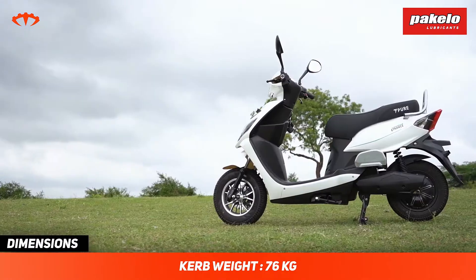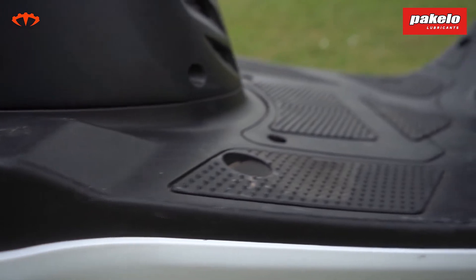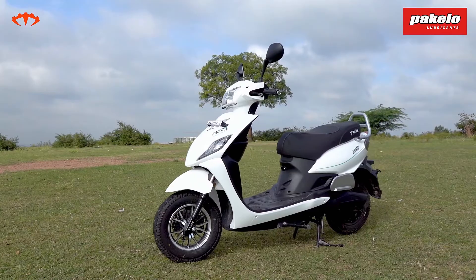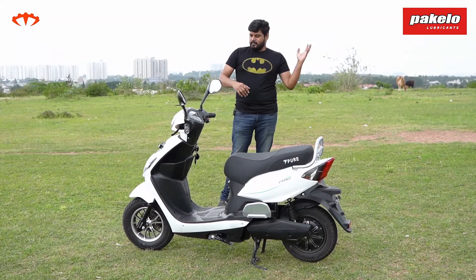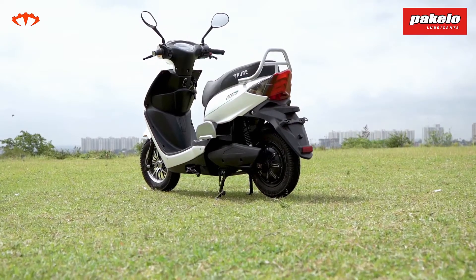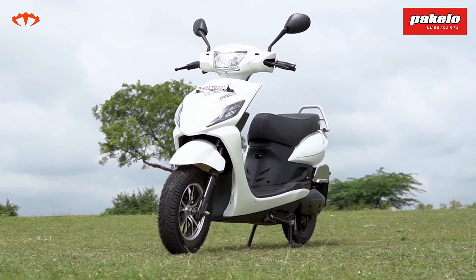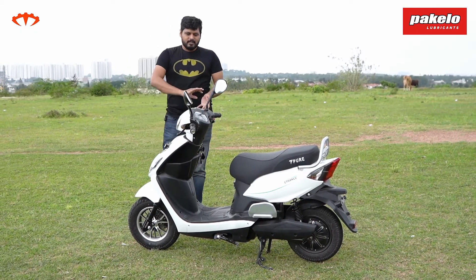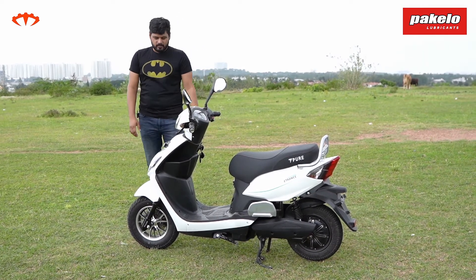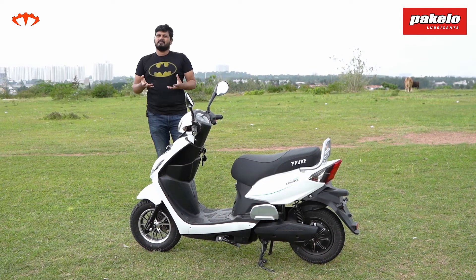Moving on to overall build quality — typically these sorts of portable electric scooters are not really well built. The E-Trans Neo from Pure EV is actually put together quite decently, though not as premium as something from Ather, Bajaj, or TVS. For the price on offer it is built quite well. Fit and finish could be better in certain areas — you can see some exposed wire bits — but it's not a concern for the type of daily use it's meant for.